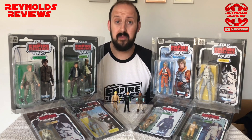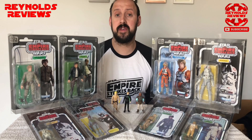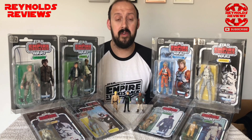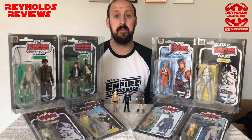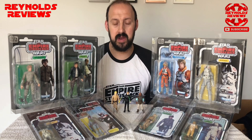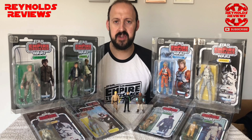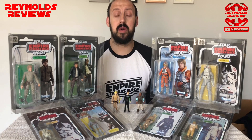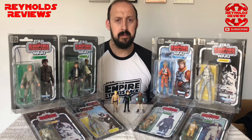Certain characters in whichever line you collect will bring more money than others. Certainly if, like me, you started collecting the vintage line, the first 12 or the last 17 will cost you significantly more than any characters that came in between. Just do a brief bit of research before you start — I understand the urge to get going once you've decided what line you want, but it really will help.